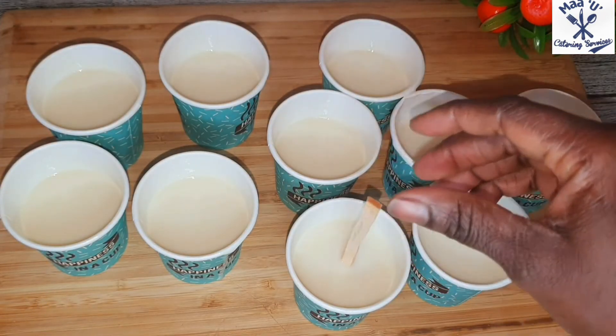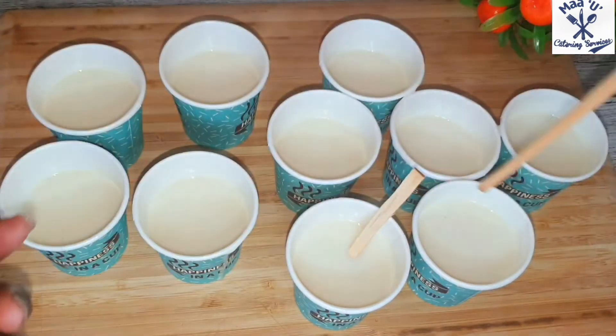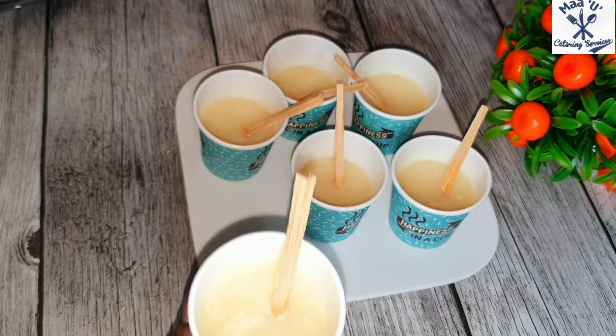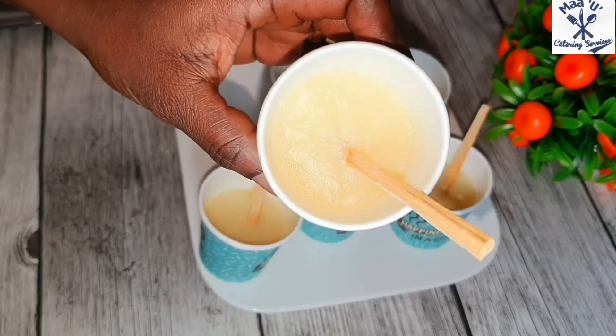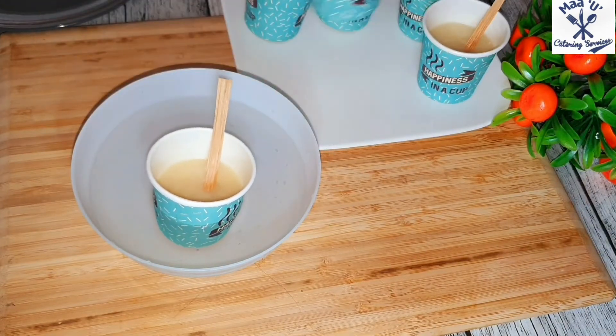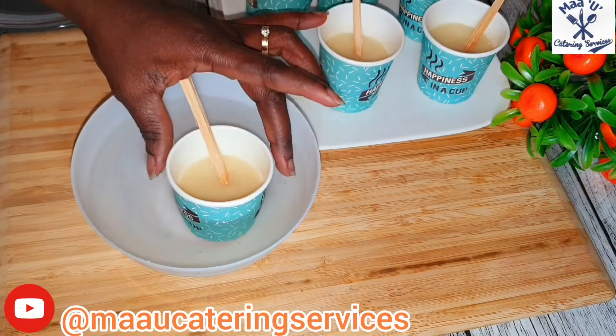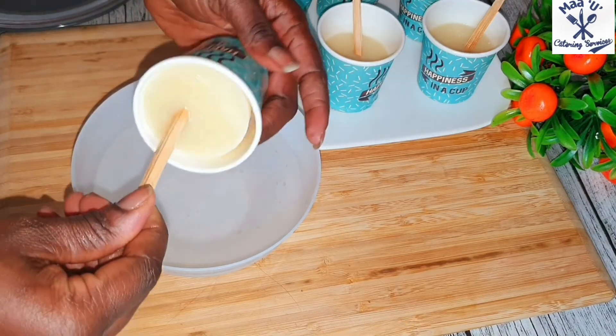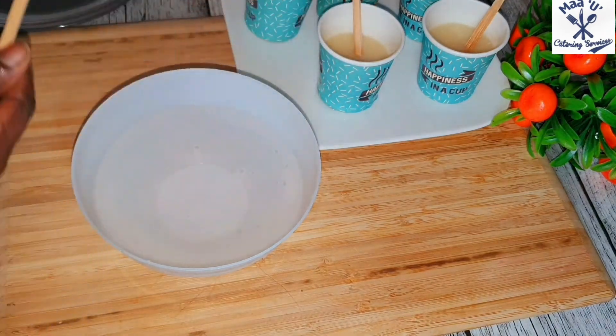We have a special stick we call a sokoja. You put it inside like this, then put the cups into your freezer overnight. When you want to take them out, dip them in water for about 30 seconds, then remove — and that's your special Ghanaian ice cream!